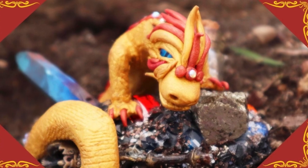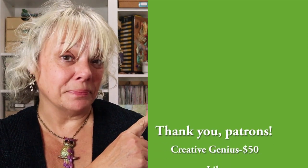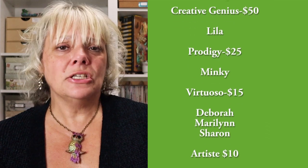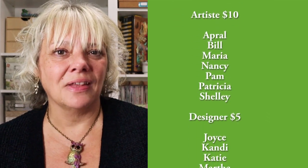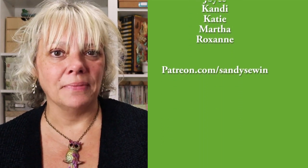If you love my videos and creative out-of-the-box thinking, consider becoming a patron. My patrons not only get a bonus tutorial from me every month, but I share sneak peeks and behind-the-scenes looks into my creative process. Join in the fun at patreon.com/sandysewin. And back to your video.